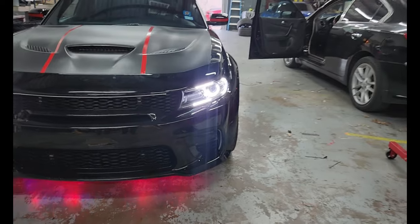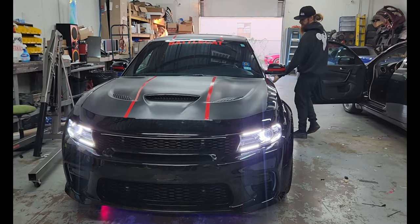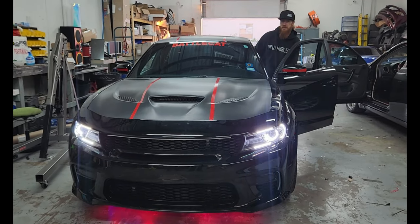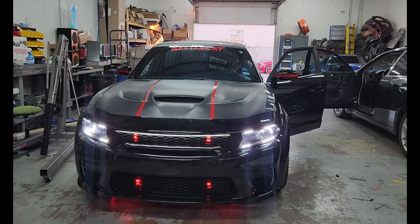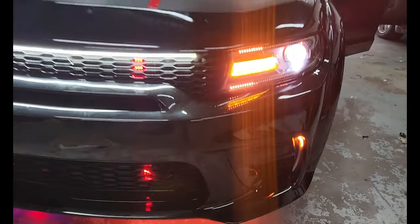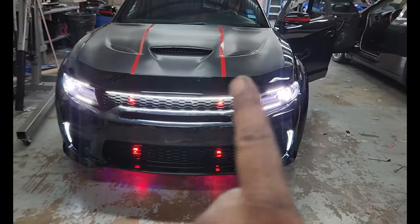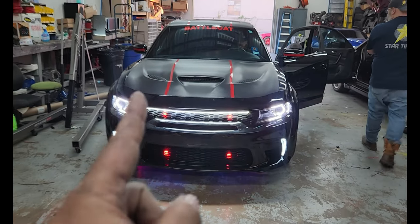So you got the turn signals on the bottom of the fog light. Josh, turn on everything. So you've got the turn signals on this side on the bottom, a DLR here, a DLR up here — at night it looks like it goes straight across, upper and lower. Then the reds that come down. Love it. Love is just — I don't even know if that's the right word.